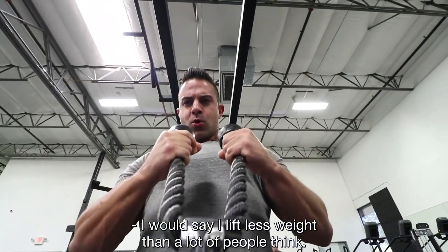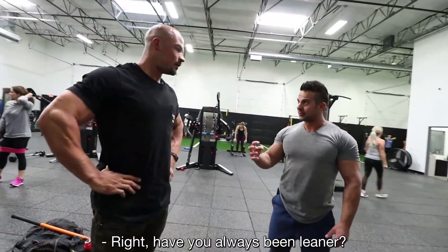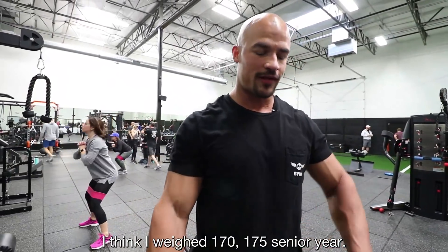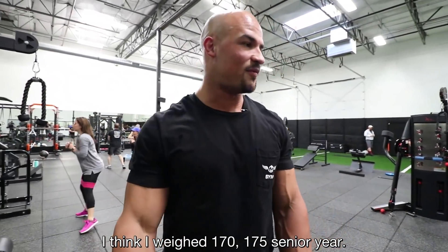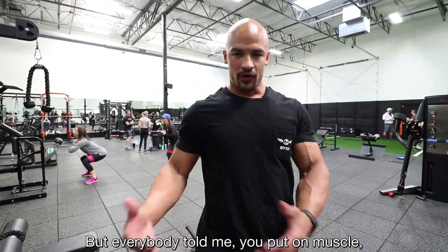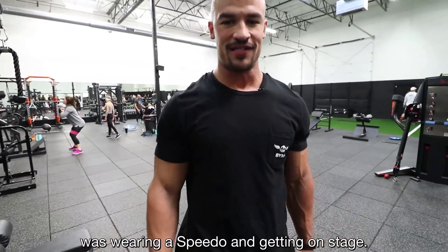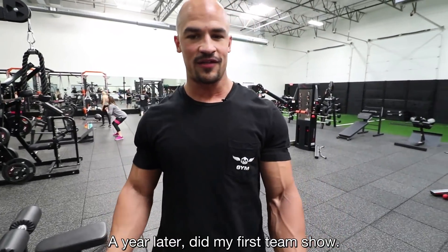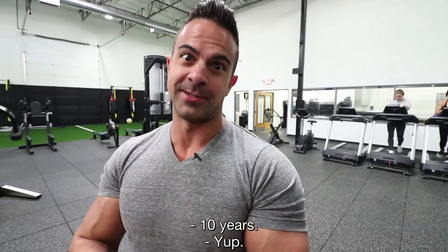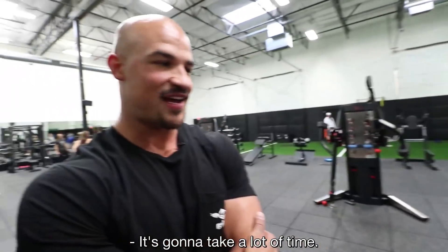I lift less weight than a lot of people think. I can lift heavy, but I just want to lift the right weight. I've always been lean — super tall, skinny guy in high school, weighed about 170, 175 senior year. Always had abs, but everybody told me if I put on muscle I could start competing. At first I thought, no way I'm wearing a Speedo on stage — but a year later I did my first teen show, placed really well. Here we are 10 years later. You want to be a master at something? You put in the time.